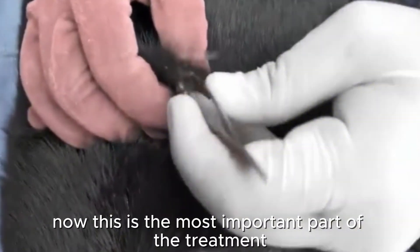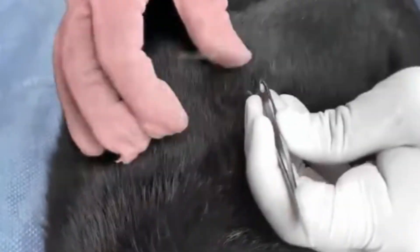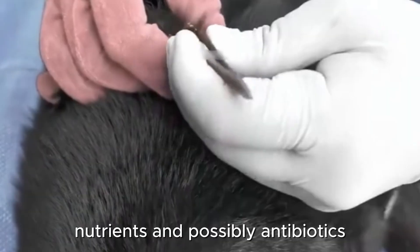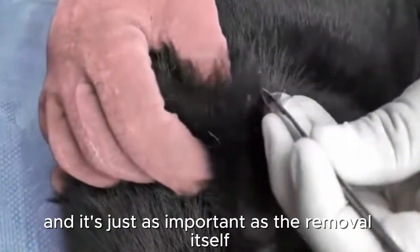Now this is the most important part of the treatment. See that IV line in the dog's leg? This dog is suffering from severe anemia and dehydration — it could die even after all the ticks are gone. This IV is providing life-saving fluids, nutrients, and possibly antibiotics. This is the critical medical care that happens off-camera, and it's just as important as the removal itself.